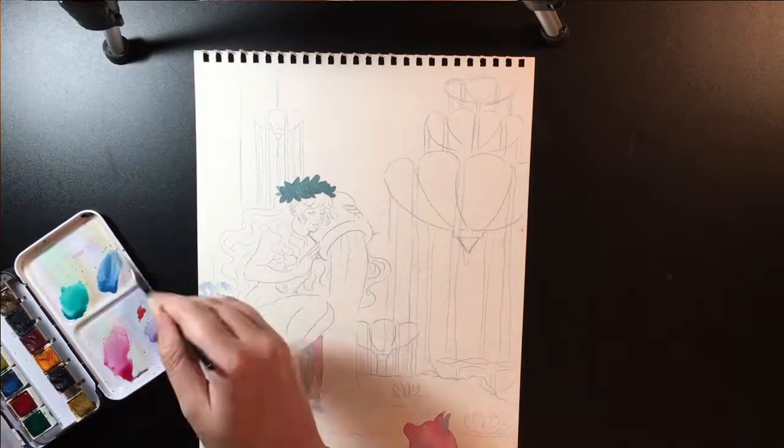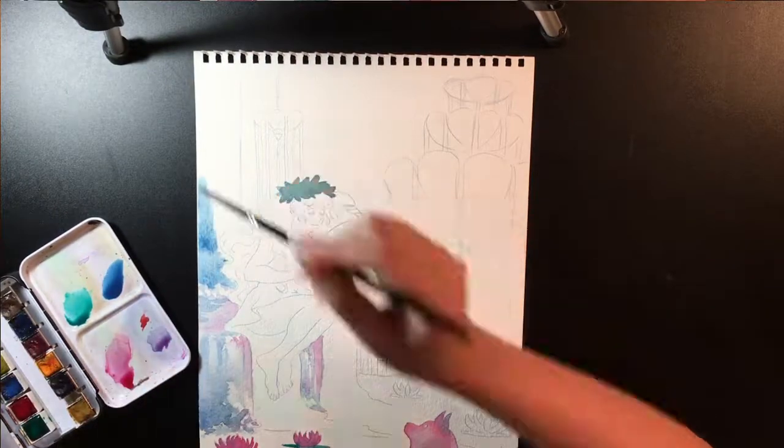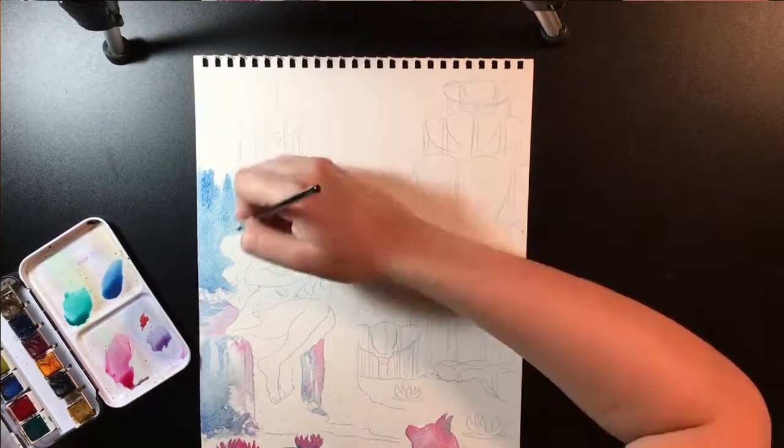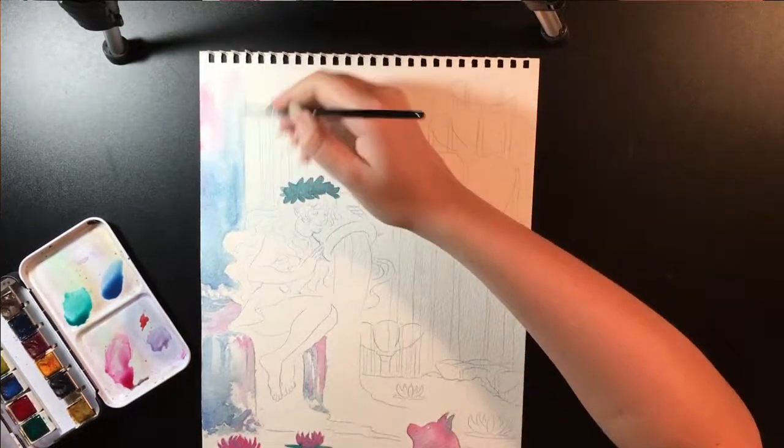I don't know if that makes sense, but the smaller I get, the weirder my proportions start to be — especially with detailed pieces.